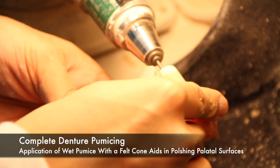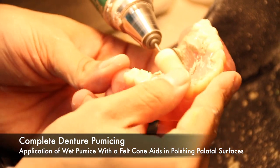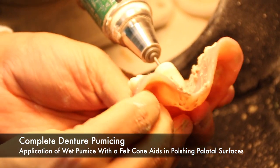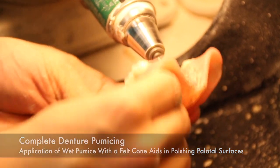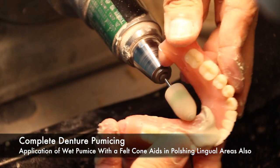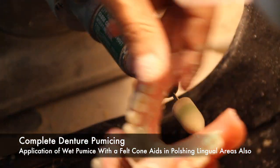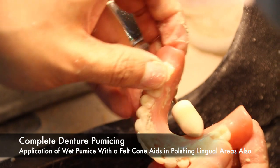In regards to hard-to-reach places, a felt cone tip can be used with pumice, and this usually aids in polishing palatal surfaces. Some patients have such a deep palatal vault that other tools might not be able to reach. A felt cone tip is great for these deep palatal areas and also on the lingual areas of mandibular dentures.